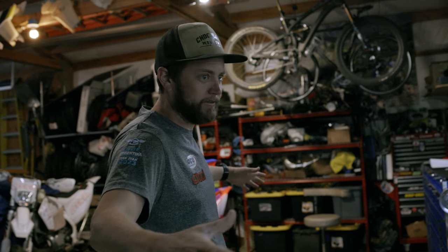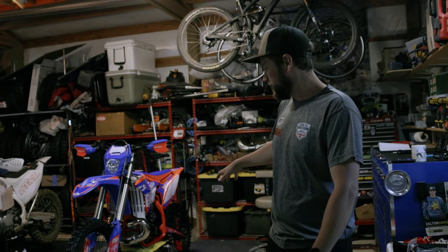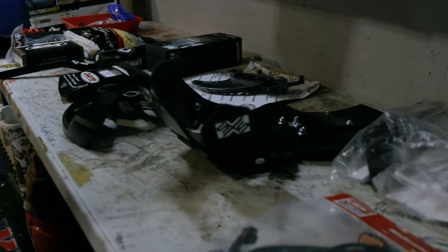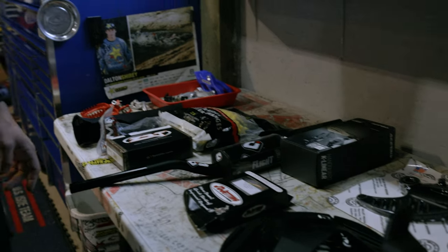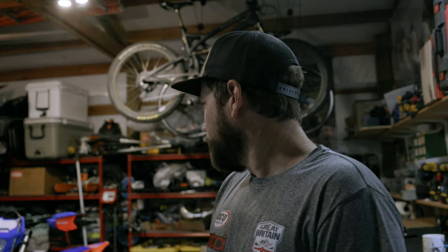First step of the process is just getting everything set up, kind of getting the plan of attack going. Got the Beta on the stand, ready to start tearing into it. Got some parts out that Max sent over to the house for me to put on the bike. I know in general what he's trying to get out of the build — other than just like the race bike prep, greasing, making sure wiring's routing good, making sure that your radiator hose clamps are in a nice position so you can take them off even with your skid plate and exhaust on. Just making sure it's all top notch.